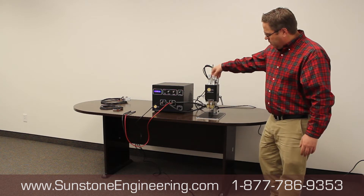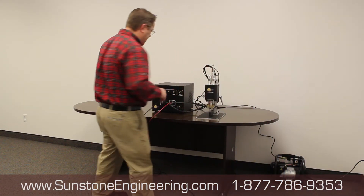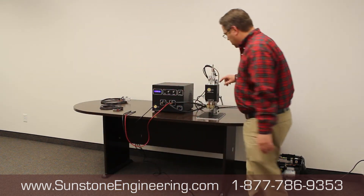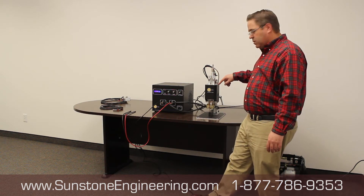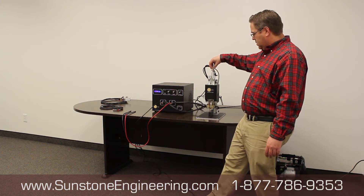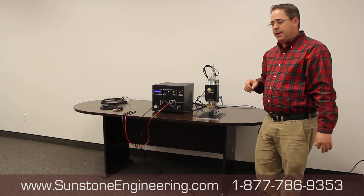When you first weld, put both micrometers at about 10. Then come over to your power supply. On most of your welders there's a light here. When you engage it, if no light comes on, back your stop nut off until you see a light come on. Once you see the light come on, tighten it up — that's going to be where you want it to be.